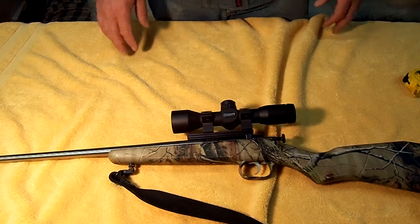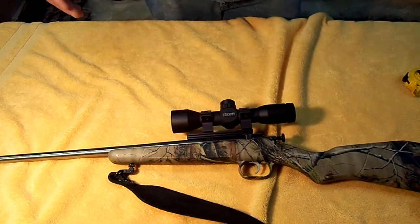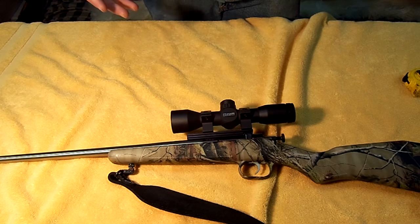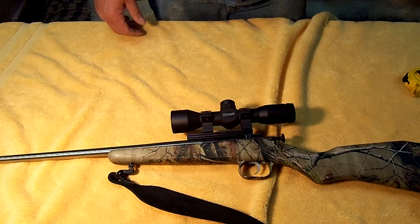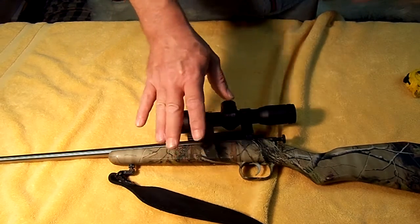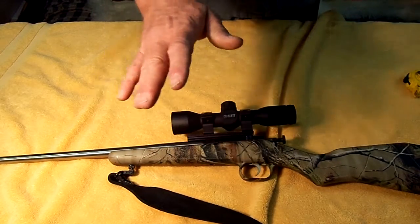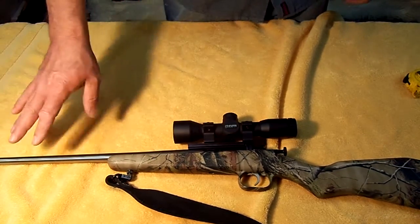There's not a lot of weight to it. Once I take the scope off and the carry strap, it's probably going to come in under three pounds. Great little handy rifle for backpacking or as a starter for your child, boy or girl. Because they make these in pink laminated, blues, purples, camos, regular blue plastic stocks, black plastic stocks, pink Hogue rubber stocks. They make them full blue or stainless.